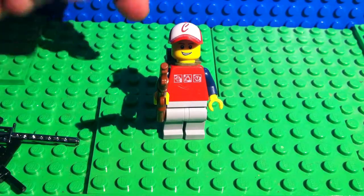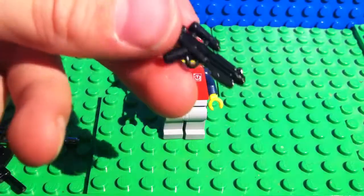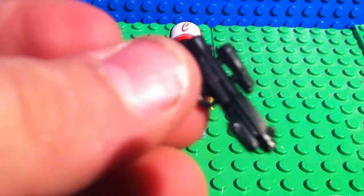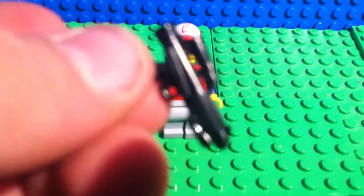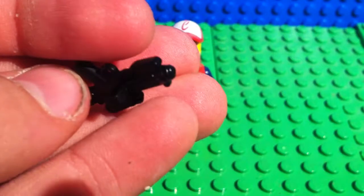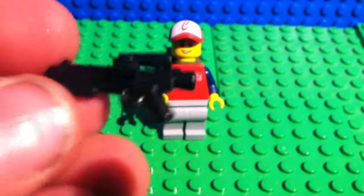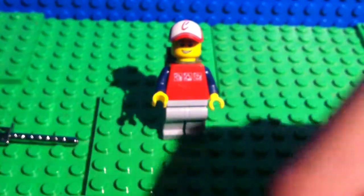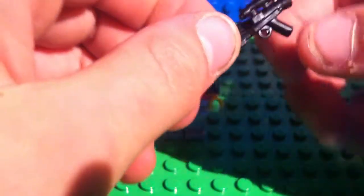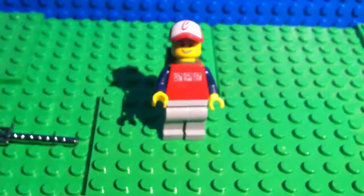Next we're going to have the E-11 Stormtrooper Blaster Rifle. It's really cool. Funny little tidbit — it was based on the British Sterling submachine gun. ILM just modified them, so they're super cool. It's an E-11, definitely can use that for Star Wars. This is the coolest thing — it's so detailed. It even has that great scope. This is one of my favorite guns.